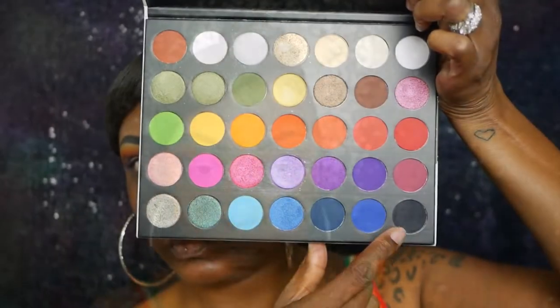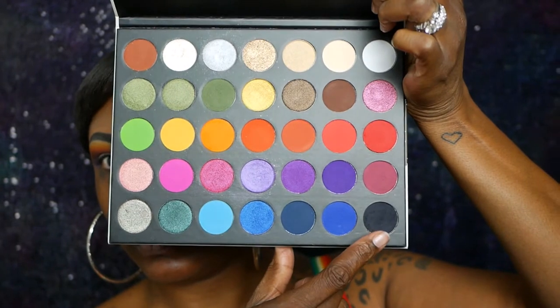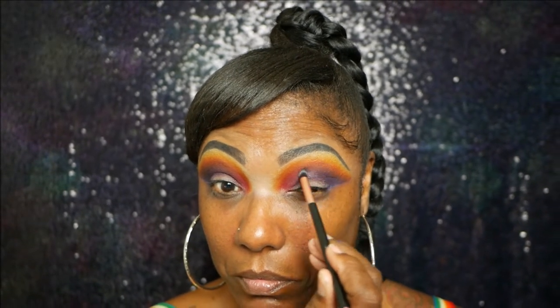Now I decided to go into that black and I am just barely tapping the smallest amount of that black in my outer corner and dragging it into the crease. I don't want to completely cover up that purple but I do want it to be a little bit darker in that outer corner, so I just lightly tap into that black.